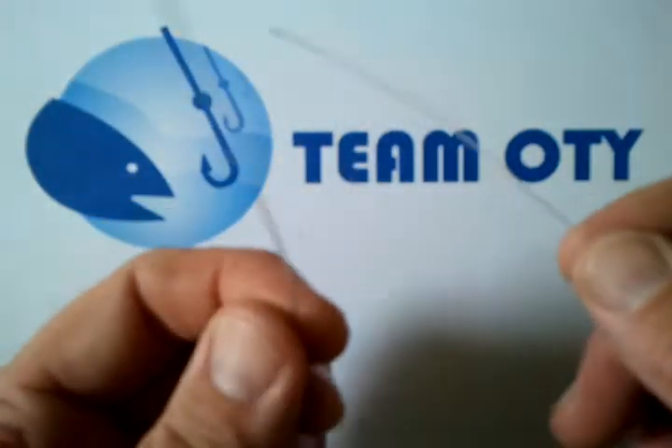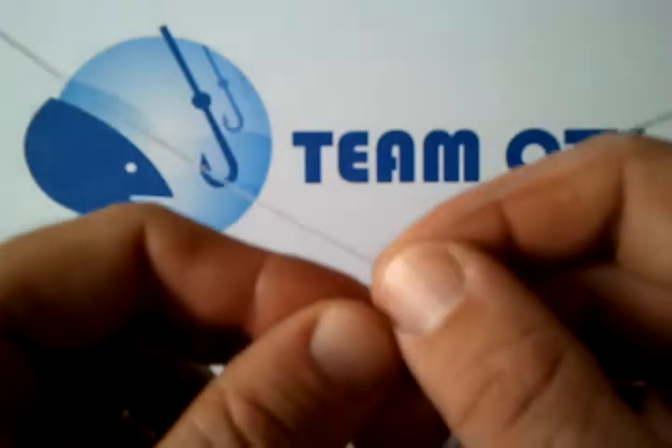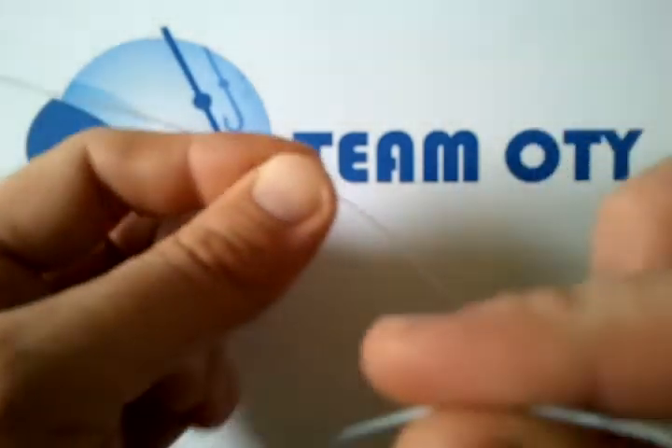Often we have to join two different types of lines together. With this knot it's better if it's similar diameters, but anyway. So just to join two pieces of line together, what we do is we cross it over, like so.